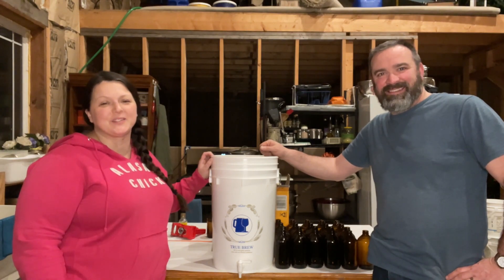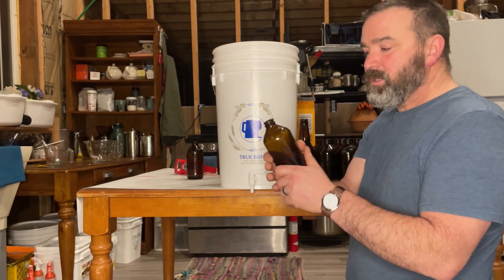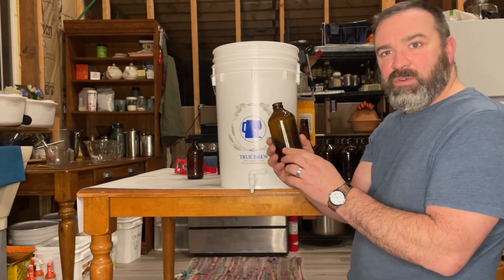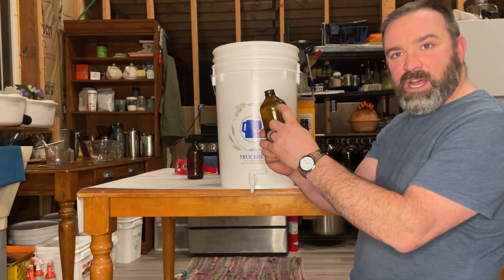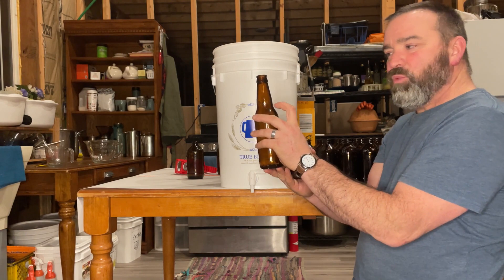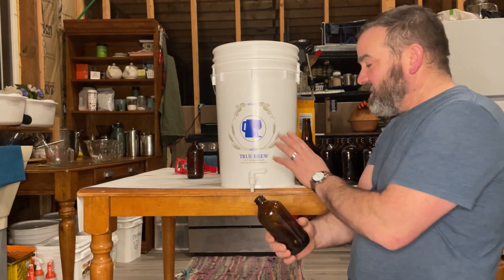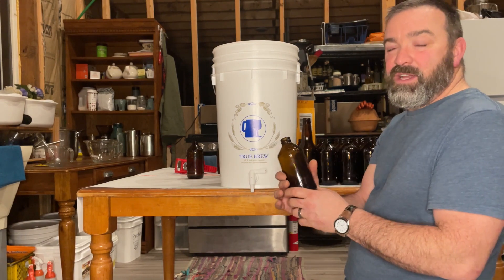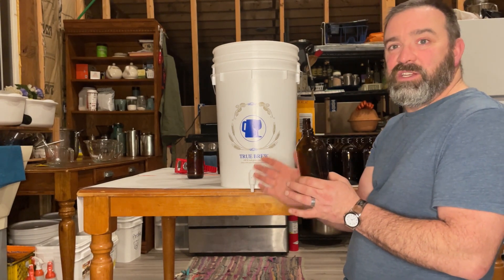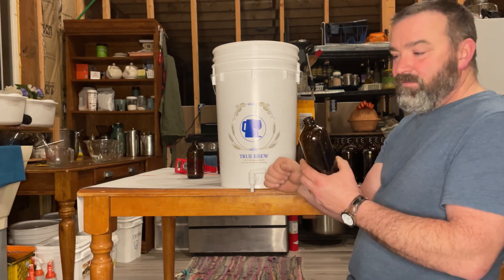Now we fill the bottles. Filling up your bottles is very easy — you just have to remember to leave enough room for your carbonation gases to build up in the top. On these shorter, stubby bottles, right at the top of the shoulder is where we're going to stop. On a regular bottle, we stop right at the base of the neck. We have this bucket that already has the spigot in it, which makes it super easy to fill up our bottles. If you didn't have that, just use a funnel and a ladle or a funnel and a measuring cup.